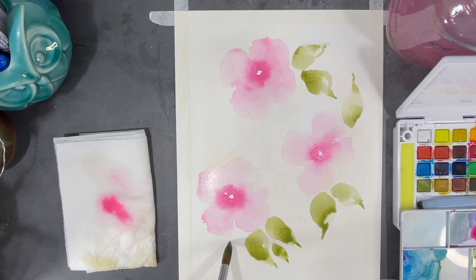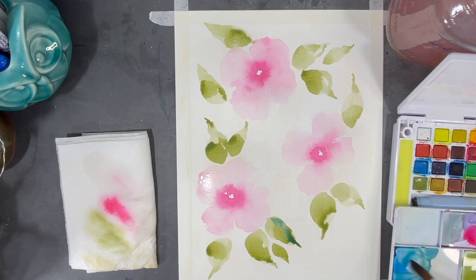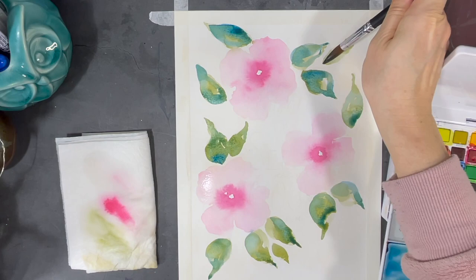Sometimes when I'm using a quote in a painting I like to paint around the quote to frame it, but in this case I'm not going to do that. I want the quote to be incorporated in the painting, so I'm painting over the lines. The beauty of watercolor is that it's very light unless you use very thick intense color, and I'll still be able to see my quote so that I can trace over it later.